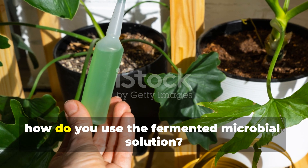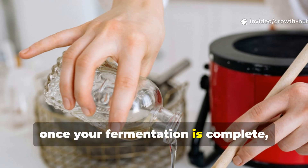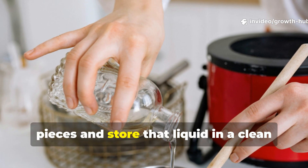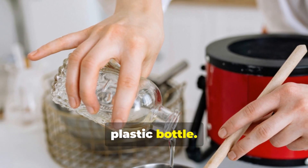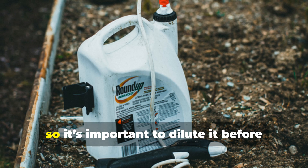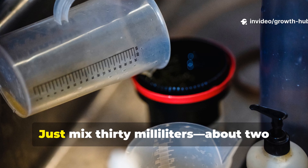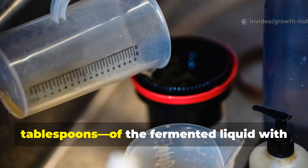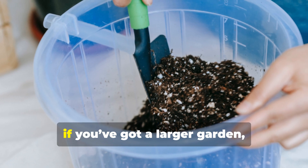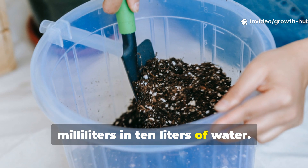How do you use the fermented microbial solution? Once your fermentation is complete, strain out the solid pieces and store the liquid in a clean plastic bottle. This concentrated solution is really powerful, so it's important to dilute it before applying it to your garden. Just mix 30 millilitres — about 2 tablespoons — of the fermented liquid with 1 litre of water. If you've got a larger garden, you can scale this up to 300 millilitres in 10 litres of water.